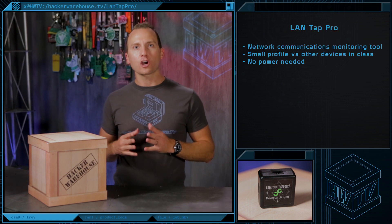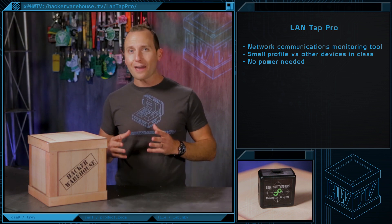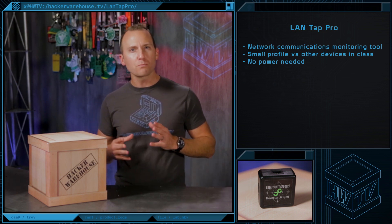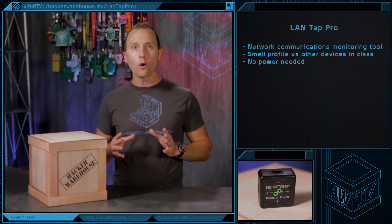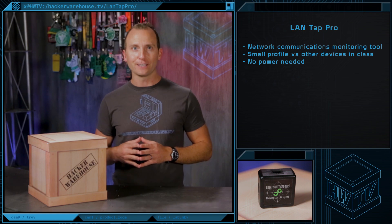The LandTap Pro is designed as a cost-effective alternative to professional land tapping devices, which can be rather expensive. Additionally, the LandTap Pro is also much more discreet and portable than other devices in its class, and requires no power for operation, which makes it a very useful addition to your field kit.